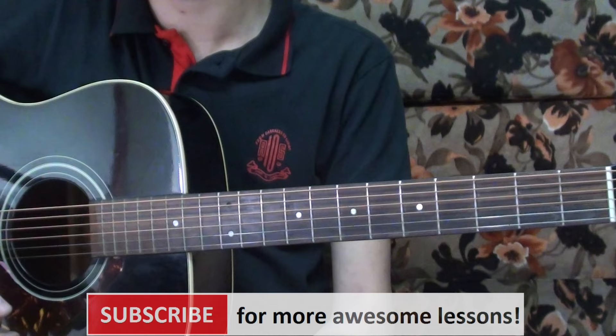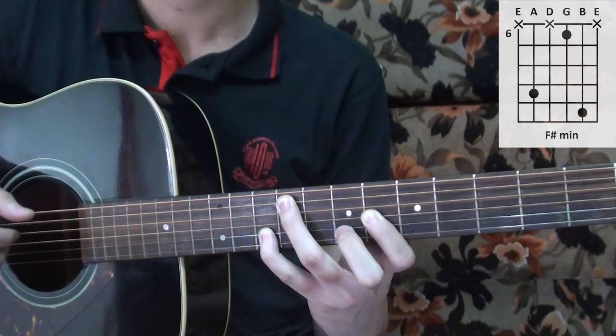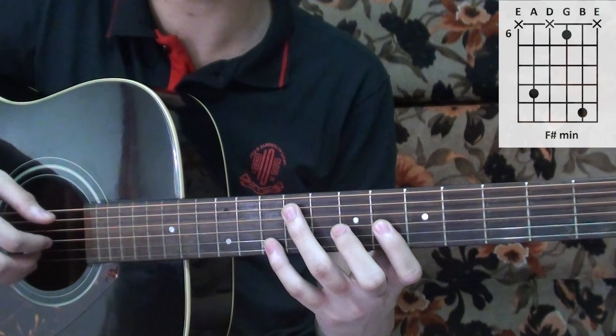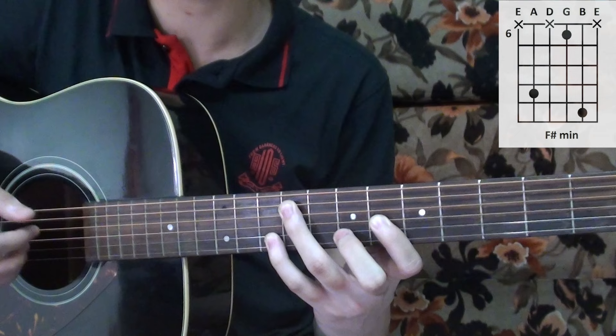Hey guys, so today we're going to learn how to play Shape of My Heart by Sting. The song starts with an F sharp minor chord. Tabs are on the screen. For the right hand picking pattern, you start by picking the second string, then the fifth string, and the third string, and you end with the second string.